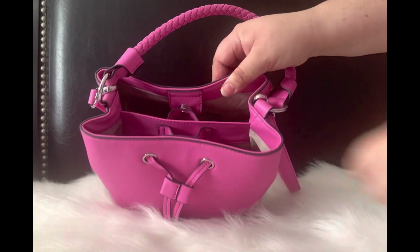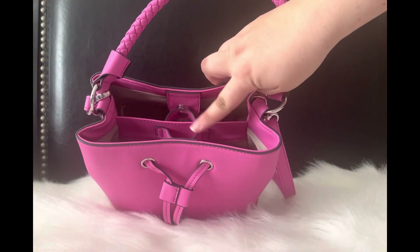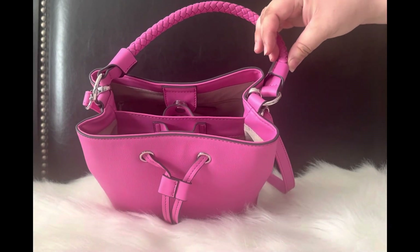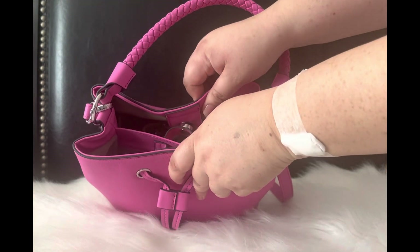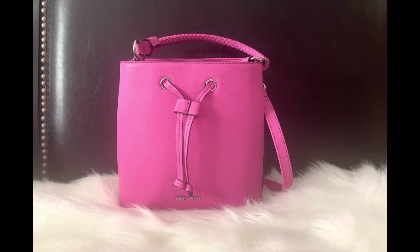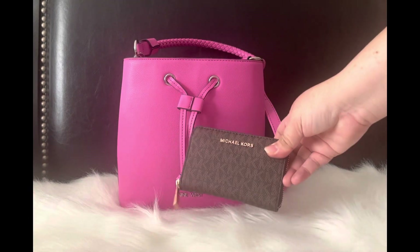Just for an overview, the magnetic closures here are very strong, which is nice because it's not going to open and you don't have to worry about that. It has two openings, and once I remove the contents I'll go ahead and show you how it looks from the inside.